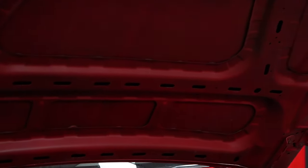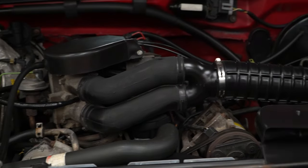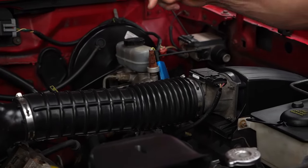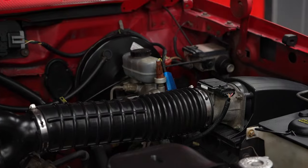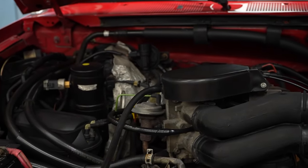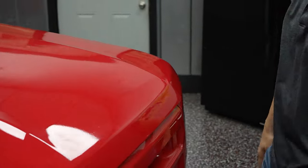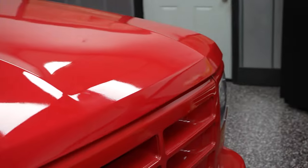First off, we have the original 5.0-liter motor. The vehicle is equipped with power brakes, power steering reservoirs buried down there somewhere, and AC, which does work and blows cold. Red in color, gray interior — we'll show you that here momentarily.